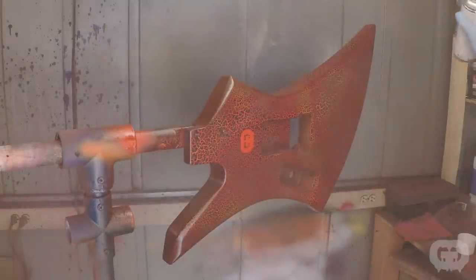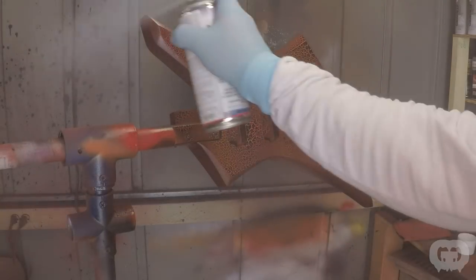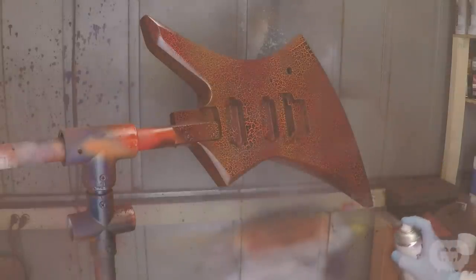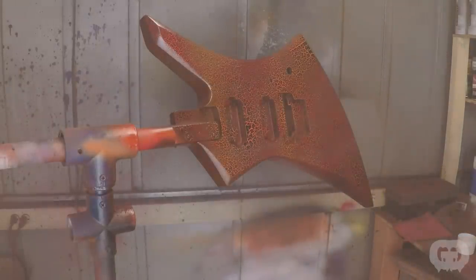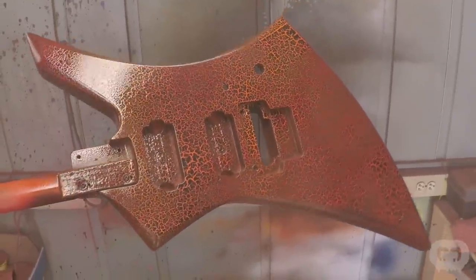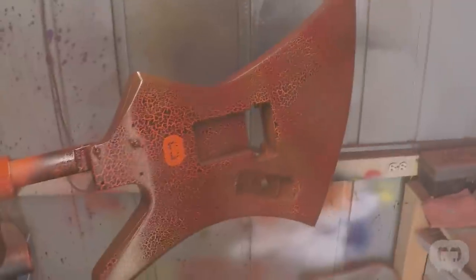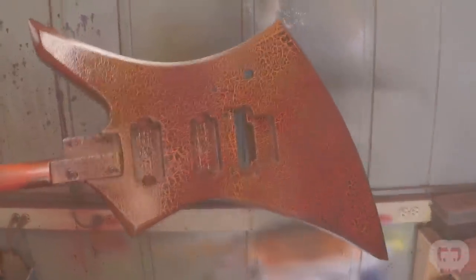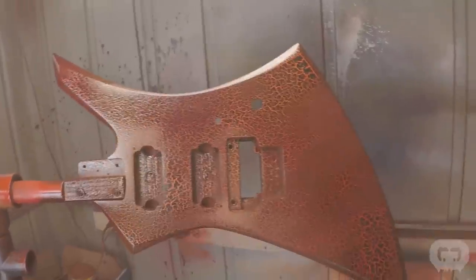For the clear coat this time I used Spraymax high-gloss 2K in an aerosol can. One thing I really like about this clear coat is you don't have to mix it up like a standard two-part — it mixes in the can. There's a button on the bottom; you press it, it releases the two chemicals into the same compartment, and then they mix together when you shake it. The can is good to use for about two days and it gives you a real professional 2K clear coat. I love that I don't have to clean my gun in between and remix clear coats. The pattern turned out really good. Check out the Guitar Guts logo on the back. The way the red and orange interacted with this burst is a lot cooler than the first one — this one really does have much more of a flowing lava look.